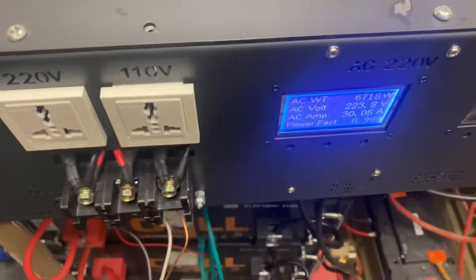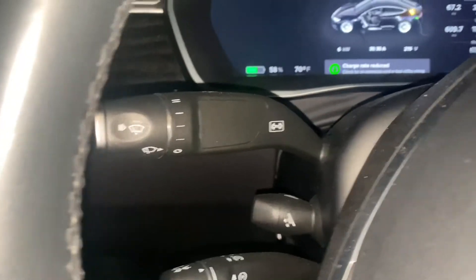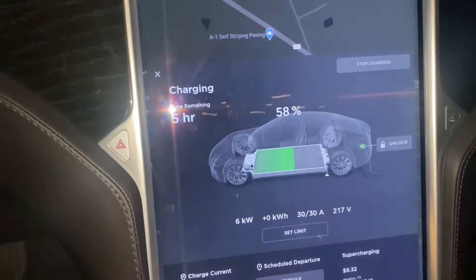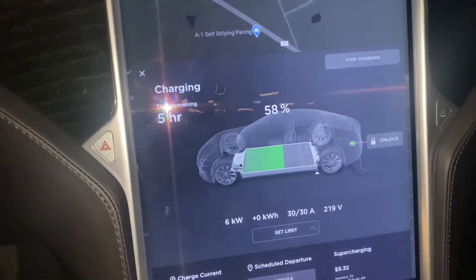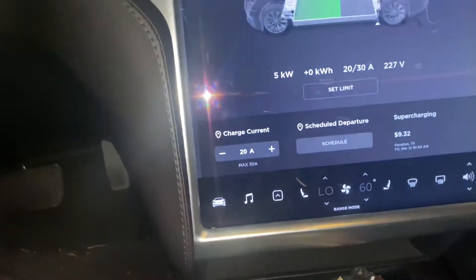We go outside and as y'all can see, the car is actually charging — it's a 50 amp charge. There's a 'reduced charge rate' message. It's saying my car will be charging for five hours using six kilowatts. It's asking me to reduce the charge rate, so let's reduce it down to 20 amps.